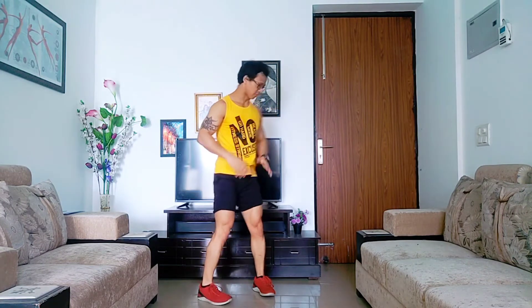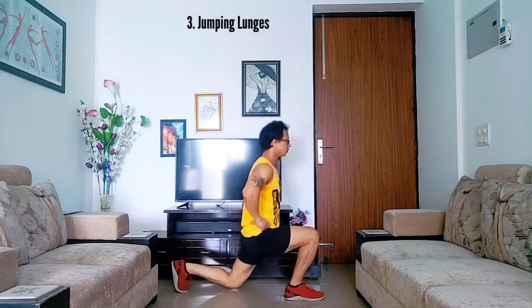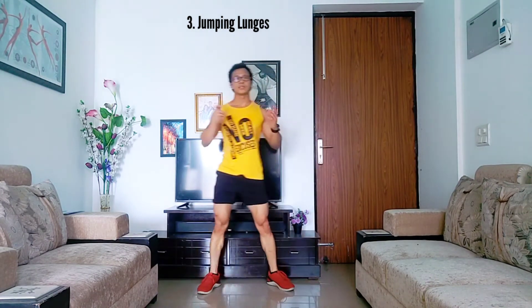Step three: once you're able to do lunges and can do a good number of them without any hesitation, then you can try step three — which is jumping lunges. From here you jump into jumping lunges like this.